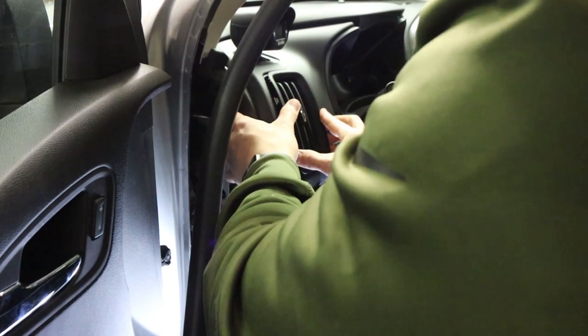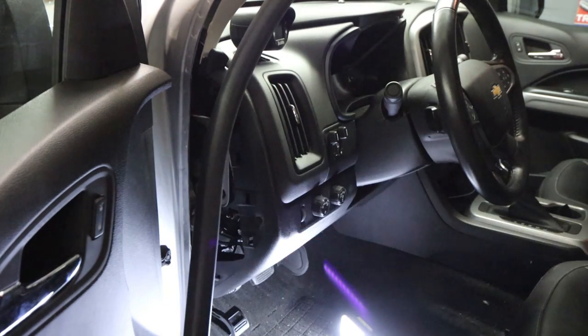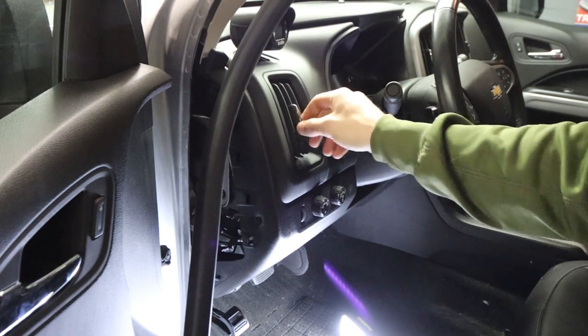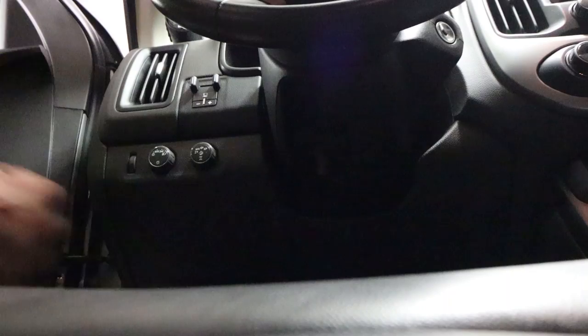Putting this stuff back together. Might as well throw this vent in — make sure I don't mess it up. Scared I can barely get it back in without breaking it. It should just snap in there. Vent works. Vent works — that was my biggest concern with this whole install. Side cover back on. Man, I need to clean this thing.